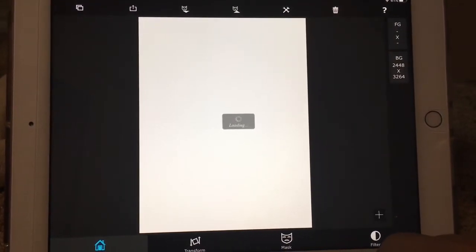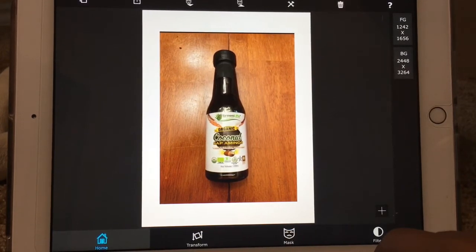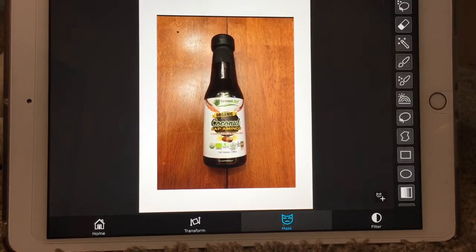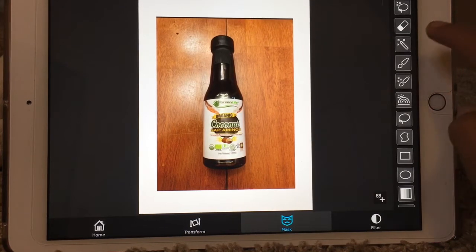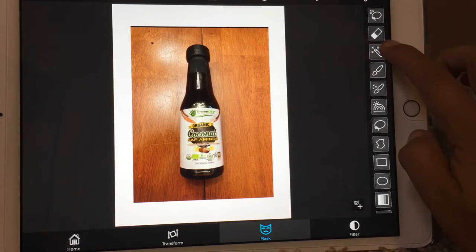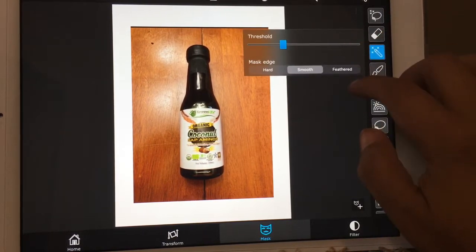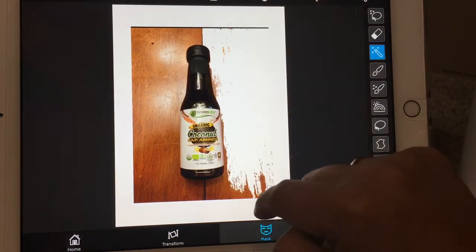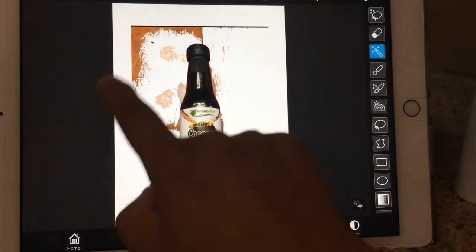It's gonna upload. Now once that's uploaded you're gonna click on this mask button right here, and then from there you're gonna click this wand over here with the three stars — that's called the magic wand. That'll let you just click anywhere on the picture to get rid of the background.